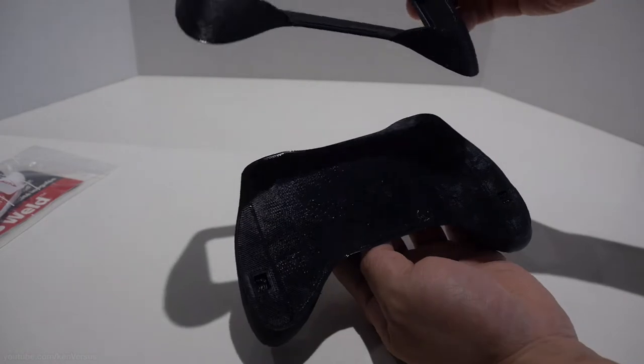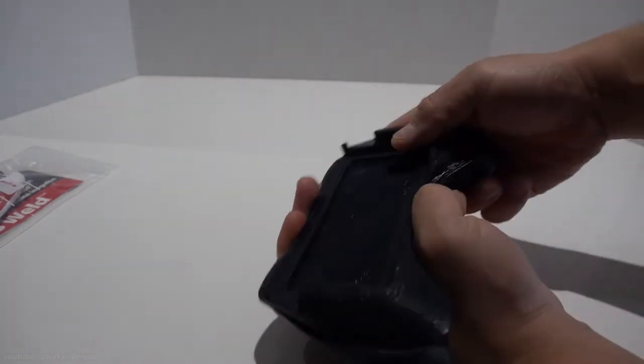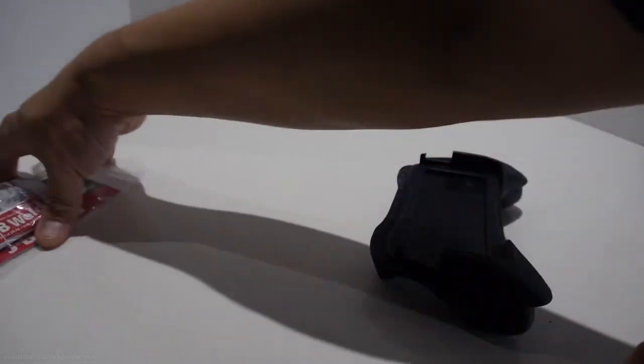They actually came out pretty good. If you want a smoother finish, print it at a higher quality like 0.1 layer height. I might do that for the next print since this was more of a test.